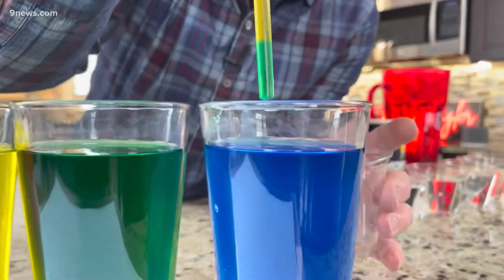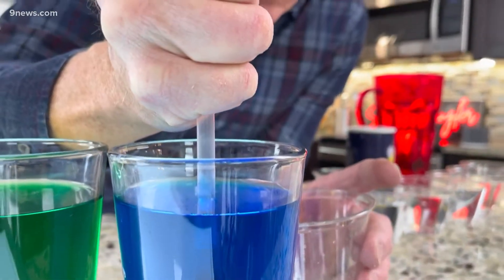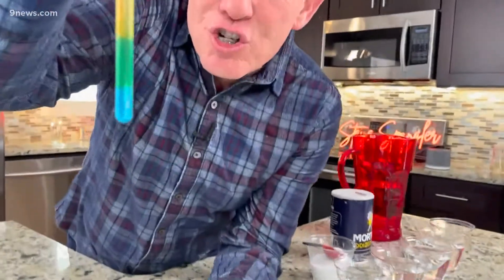Look at this — five different colors there, clear to blue. And you can actually watch this: layer them in a straw. What's the secret to this? Density.